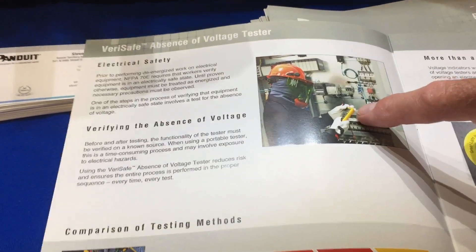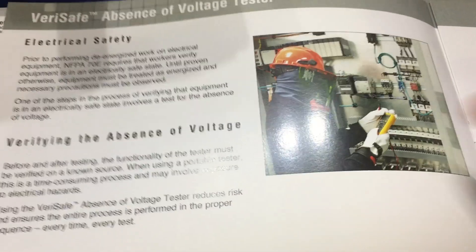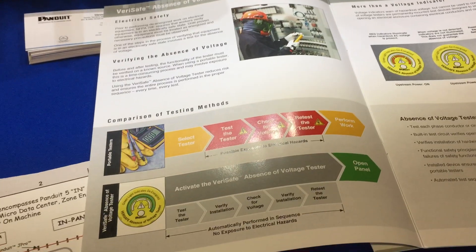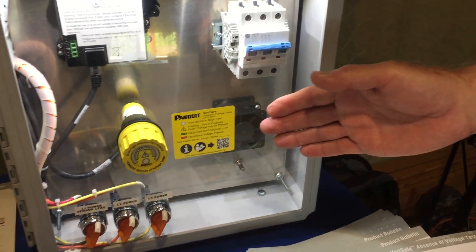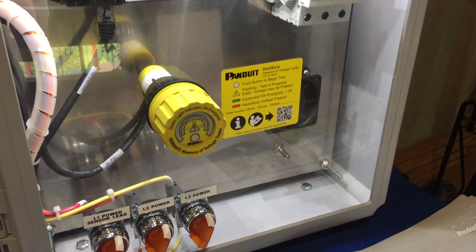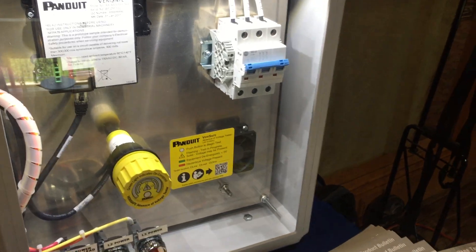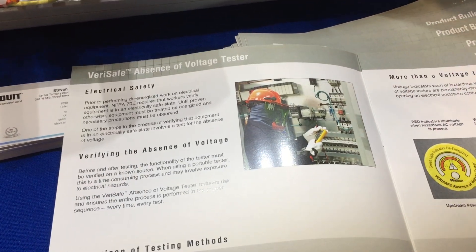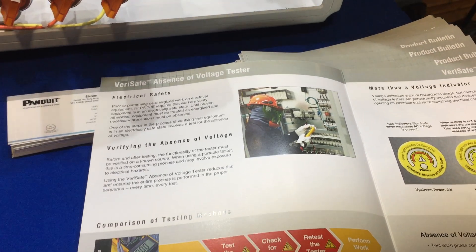Currently, what is out there in the market is that they would have to take an instrument over to a known power source, confirm that the instrument was in fact working, then put on the full personal protection equipment to the degree indicated by the arc flash or arc fault labeling on the enclosure. They would open the enclosure and perform the test on the power supply — line side, load side, wherever needed. After confirming no power, they would take that instrument again, go to the known power source, and confirm that it was still functioning properly before performing the work.